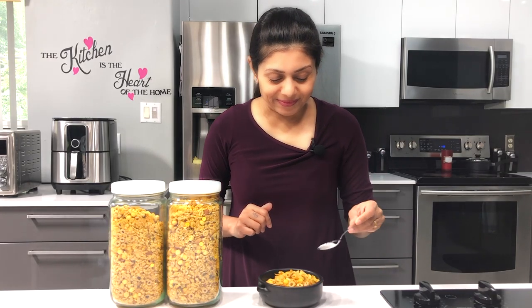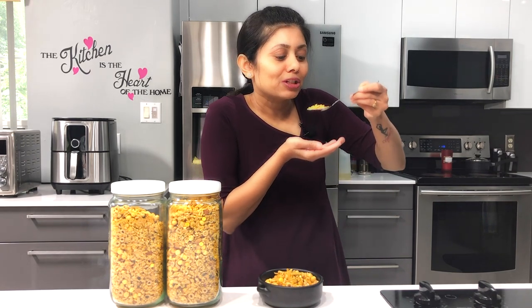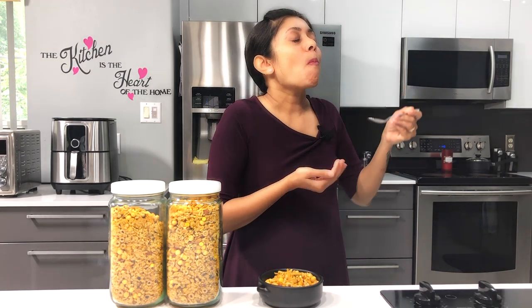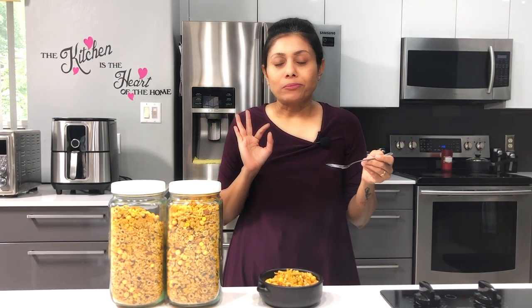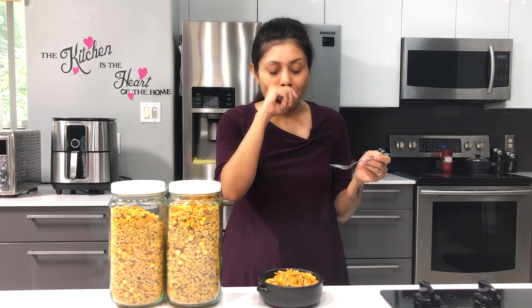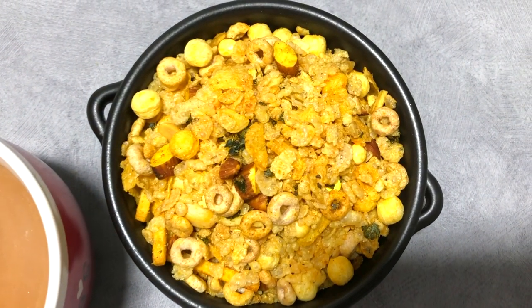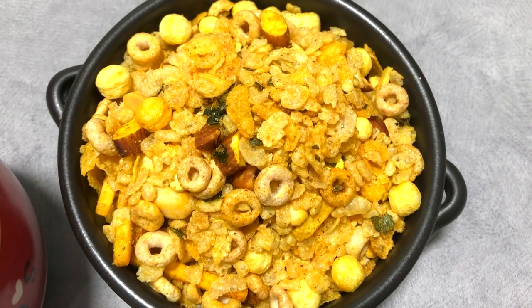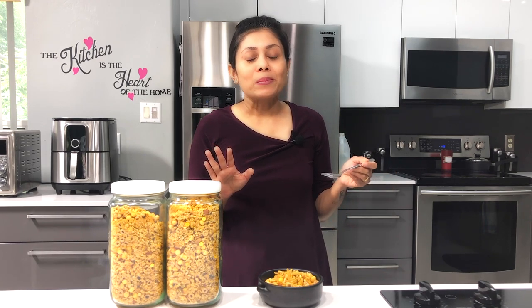Here the cereals are ready — let me make you hear the crunch. The peanut, the almond, the roasted cereals, and the crunch of all those cereals together. Trust me, this is a recipe I could eat almost every day — and I am eating it every day actually.